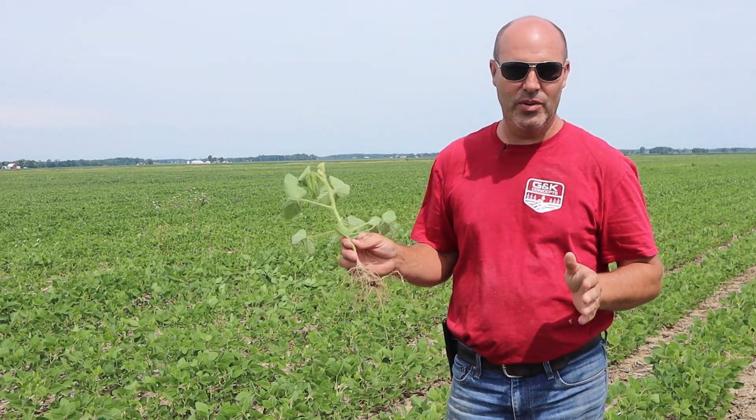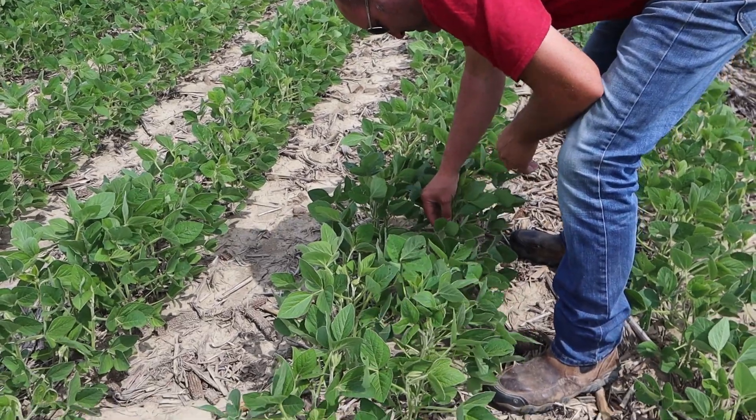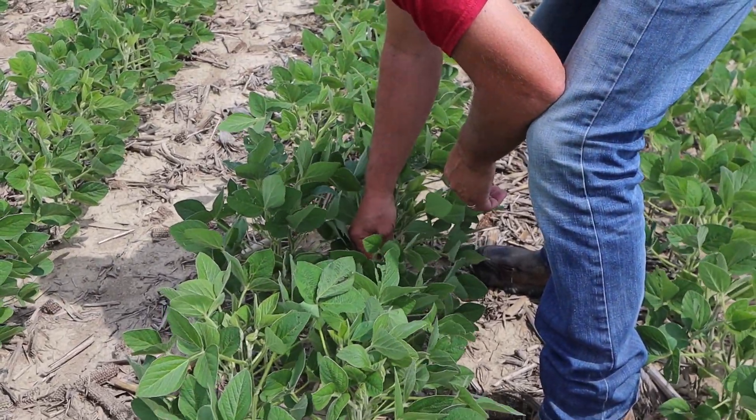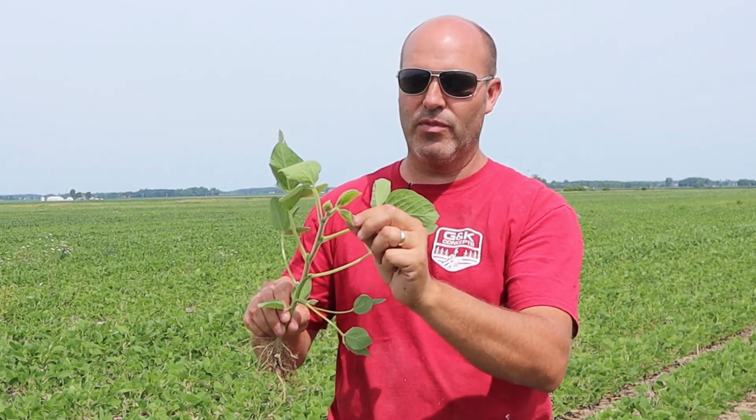You generally have about 10 days in that prime-time window, so you don't have to feel like you have to do it in a day or two. My rule of thumb on beans is to be late. My rule of thumb on corn — which we're going to talk about — is to be early on corn and late on beans. Because all your new vegetation like this young trifoliate, if you go too early, that new vegetation isn't protected. So try to go late so you protect all your new vegetation.